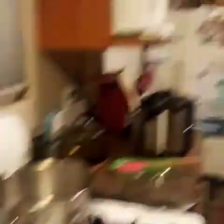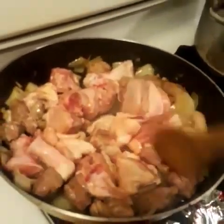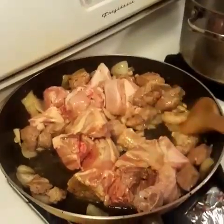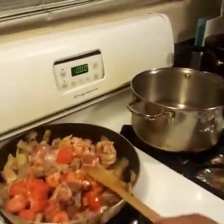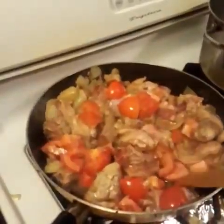After sautéing the pork, we add chicken and sauté it. Now, we add the tomato. Keep sautéing it.